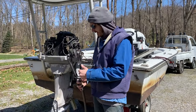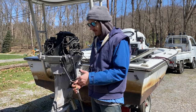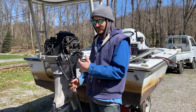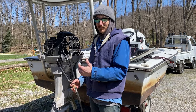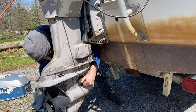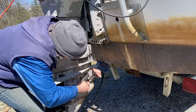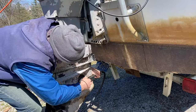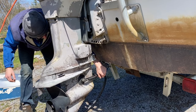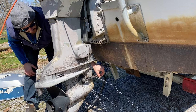Now you gotta get your earmuffs set up on your lower unit so you don't run your impeller dry. These engines need water all the time or you're just gonna have your rubber impeller melting. Come around the front just like that — you want to cover your intake holes. Make sure you have water flow. We got water.